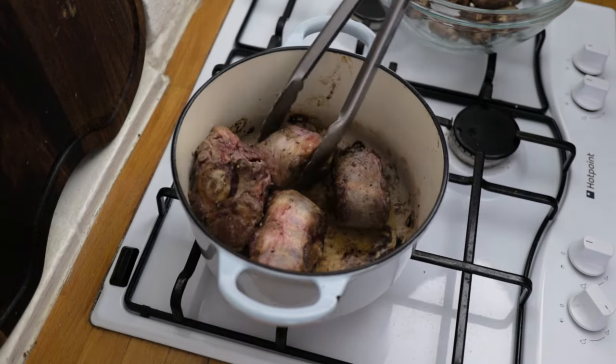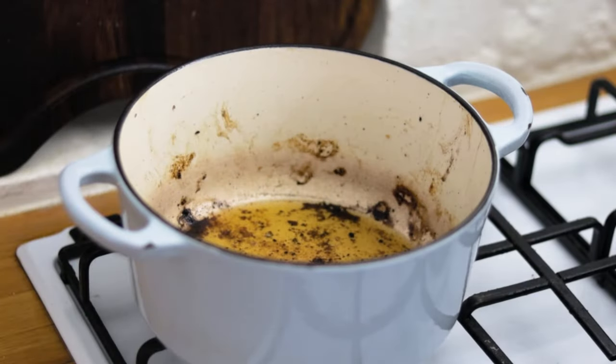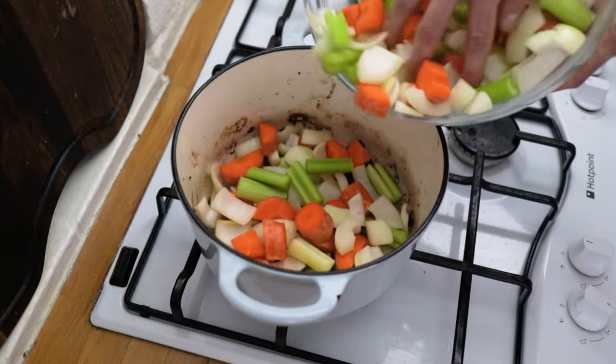Once you've done this, remove your oxtail and pop it into a bowl. Into the Dutch oven, throw in your beautiful sofrito base — your carrot, celery, and onion. Turn the heat down to medium and season your vegetables generously with sea salt and black pepper.